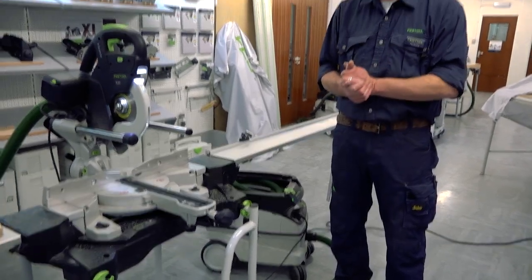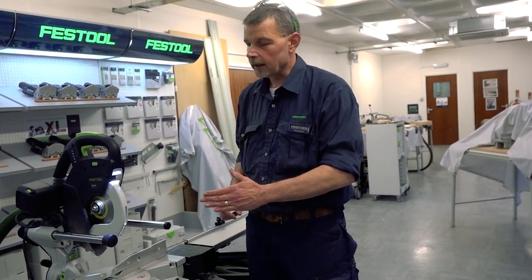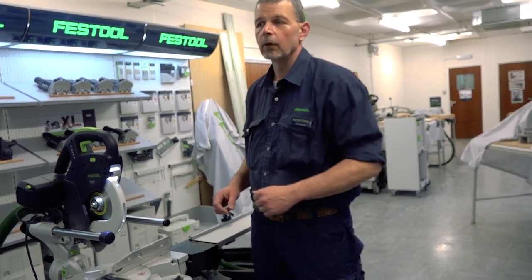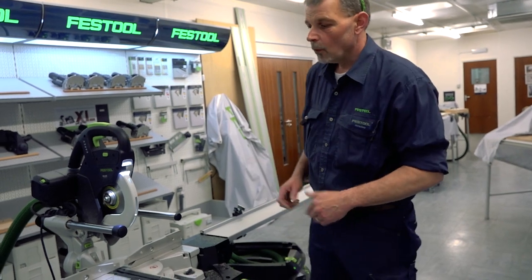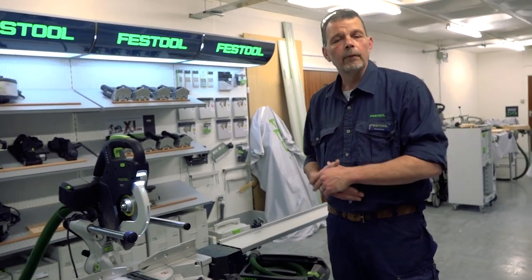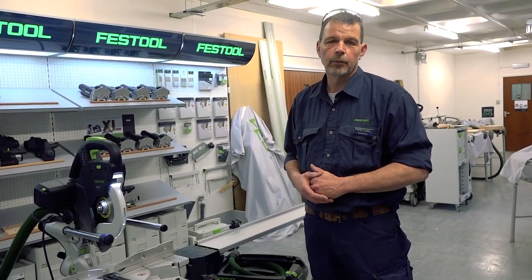To sum up the Kapex KS60: 305 millimetres in width for maximum width of cut, 60 millimetres in depth, 60 degrees on the left, 60 degrees on the right hand side, 47 degrees on the left for a bevel cut, 46 degrees on the right for a bevel cut as well. Working like this you can support timber 4.8 metres in length — working with the Kapex KS60 means you can work cleanly, healthily and efficiently. I hope this has helped your understanding of the Kapex KS60. I'm Phil and I'll see you again.